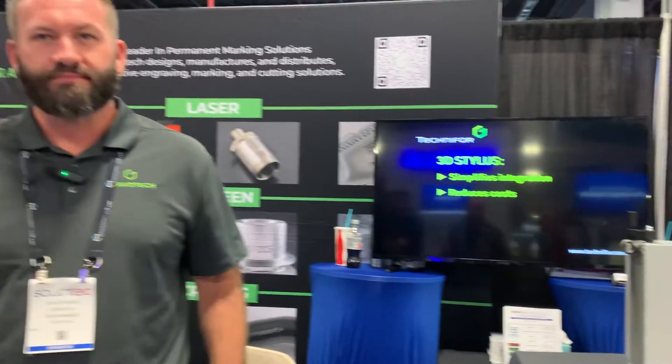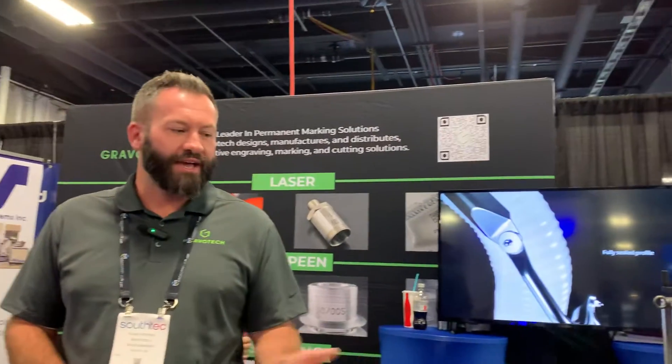So we were talking earlier about speed — for a surface mark, just human readable or a 2D code, the fastest technology is going to be laser, then going down to dot peen, and then scriber is close to dot peen but a little slower. I had brought up powder coating, and that's one where the mechanical technology is always going to have its applications for depth and speed.